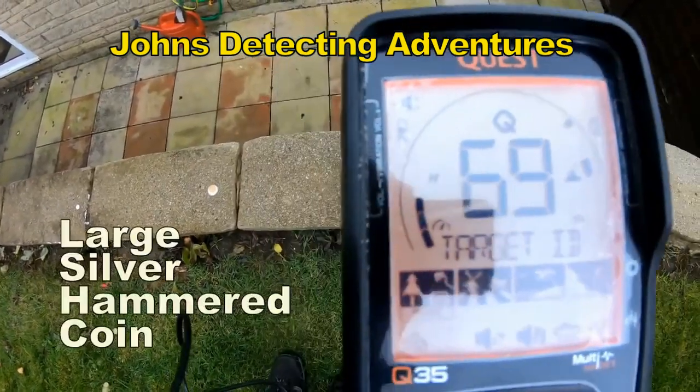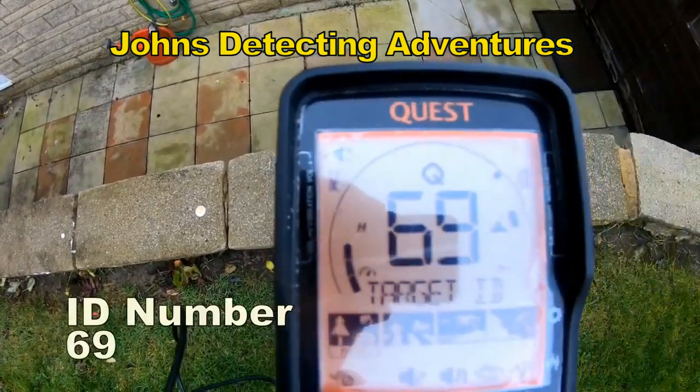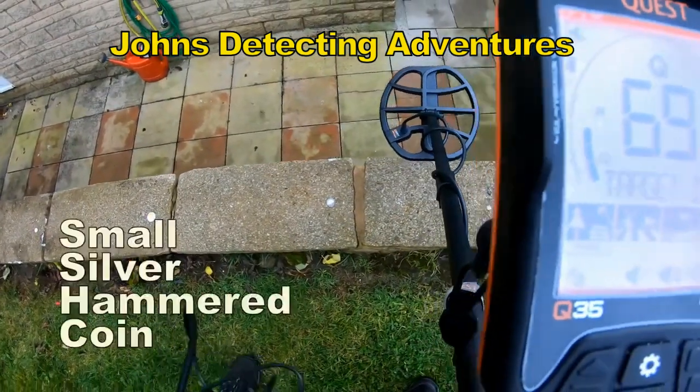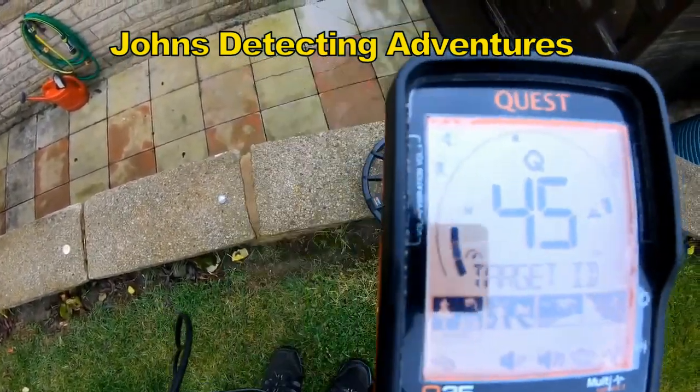Large hammered — sixty-nine, no mistaking. Small hammered — forty-three.